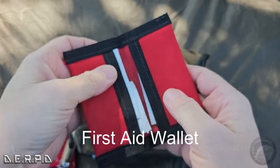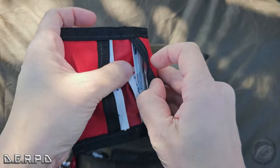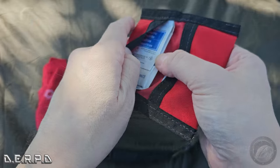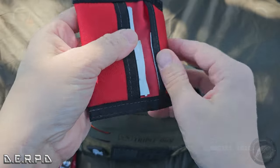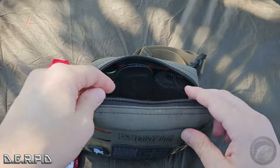The little first aid kit I showed you before is still in here. I made sure it has band-aids, some alcohol prep pads, antiseptic towelettes, a little bit of gauze, antiseptic wipes — the basics. Really simple stuff, but nice to have on you.